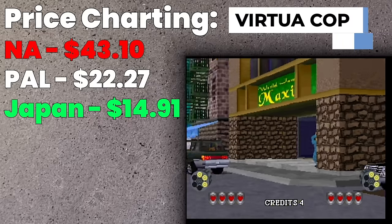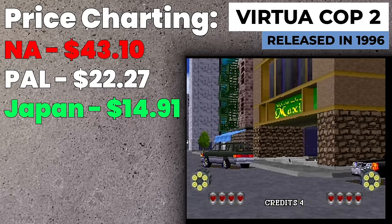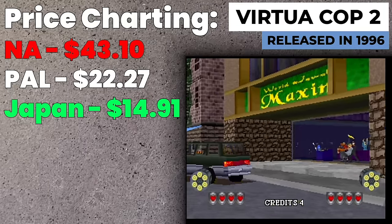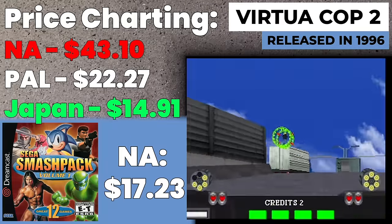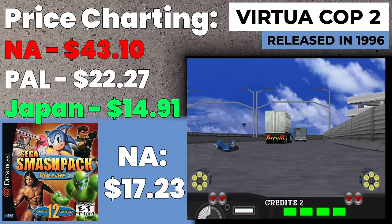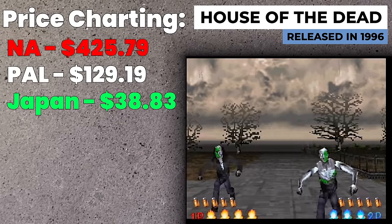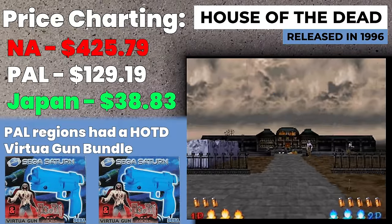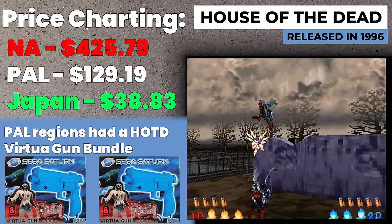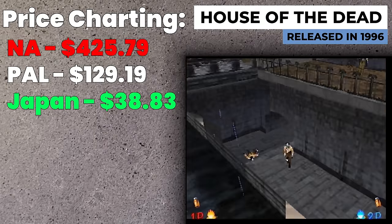Virtua Cop 2 is one of my favorite games on the Sega Saturn for light gun games. It plays just like the first one but faster-paced. If you don't have a Saturn but want to play it, it's available on the Sega Dreamcast Smash Pack. House of the Dead is another well-known one, but I can't rave about it on the Saturn — it's kind of a poor arcade port. We love House of the Dead so much that it started the channel, but this version is rough.